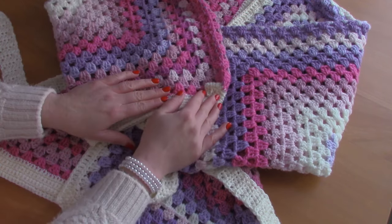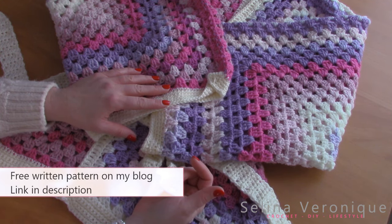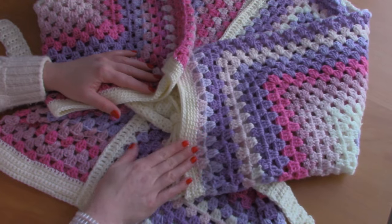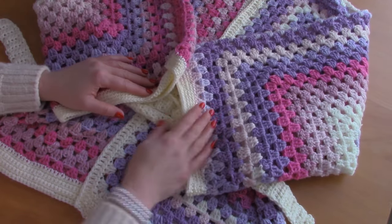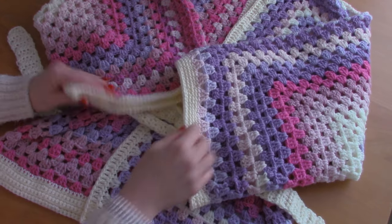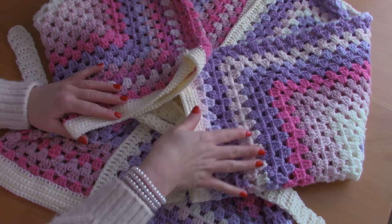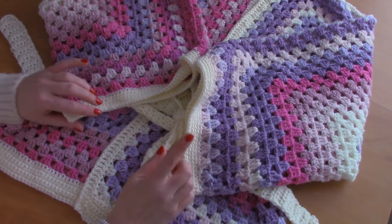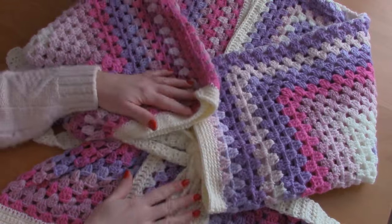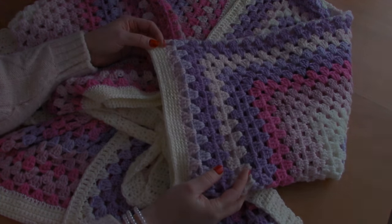This cardigan comes in sizes S to triple XL. As always, the free pattern will be available on my blog selenaveronique.com — the link will be in the description bar. It's a very easy project; as you can see it features the hexagon granny stitch. I will be demonstrating size S, but you can follow along for any size — just refer back to my free pattern to know the number of rows and rounds you'll need.